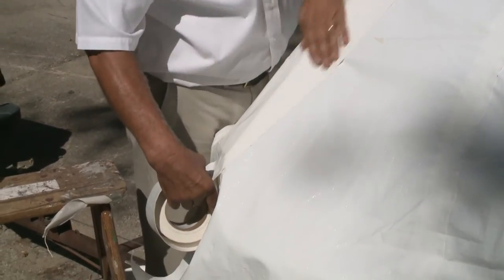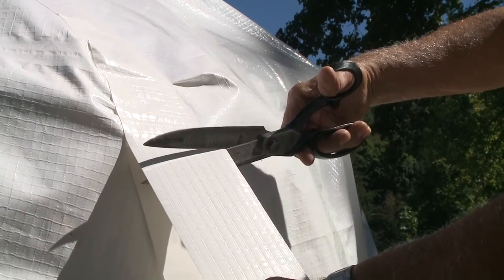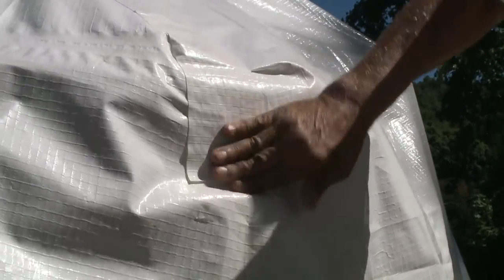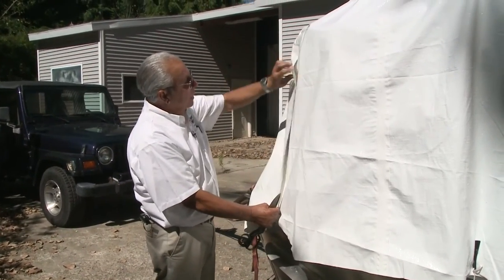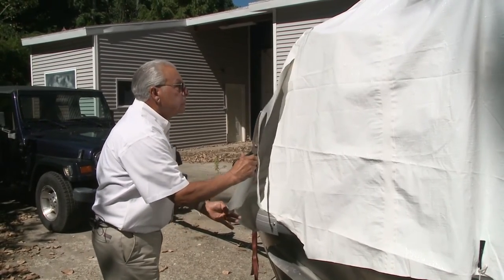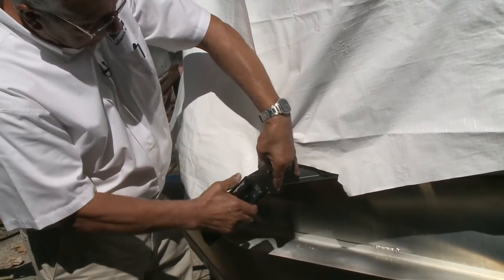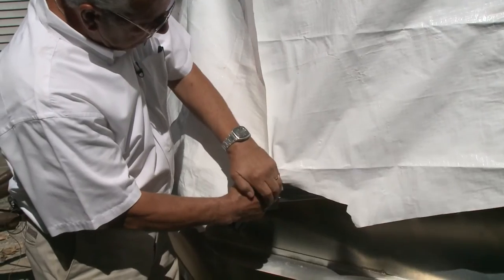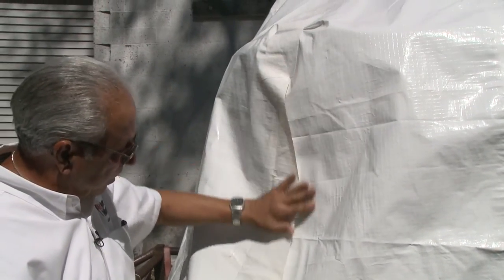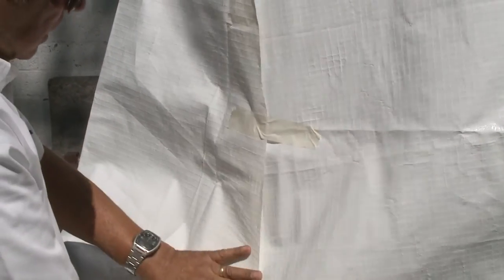We're going to continue down the side of the boat. We're going to cut this piece of tape because we need to change the angle slightly. Peel the rest of the paper off and stick that down tight. We have a little excess here so we're going to trim it once more to bring it closer, then put another piece of tape on. We'll staple the bottom in place where we want it and then put a piece of tape here and bring a strip straight down to hold it in place.